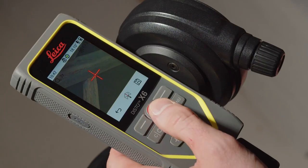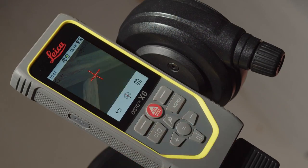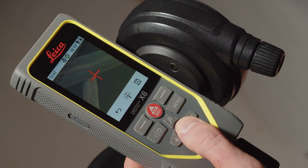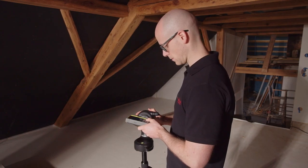After each measured point, you can see the distance, the vertical and horizontal angle shortly on the display. If you want to see it again, press the equal key. After the last measurement has been done, you have to save the data.